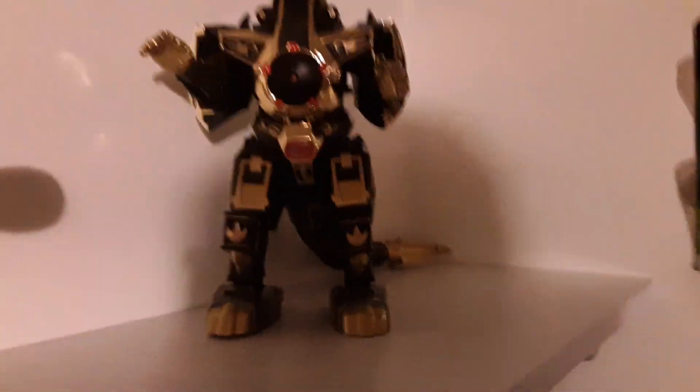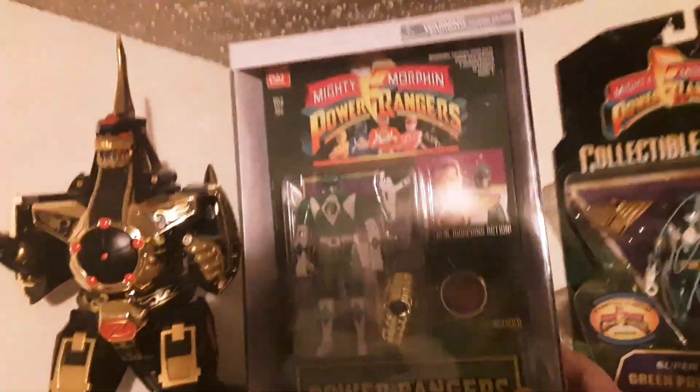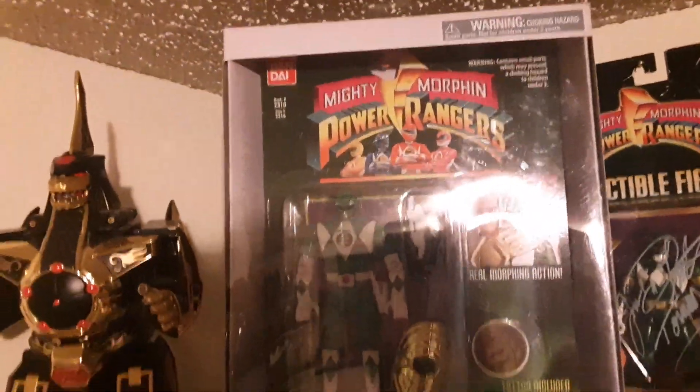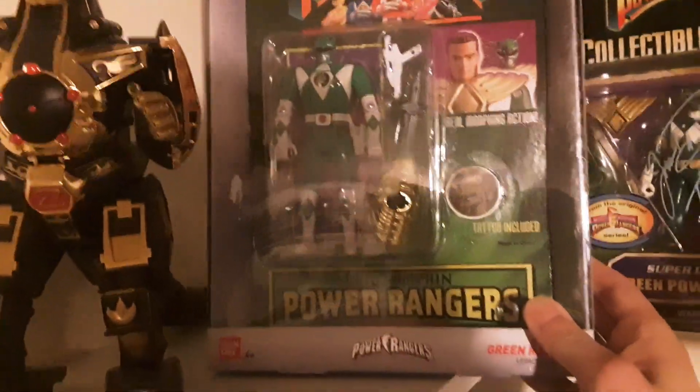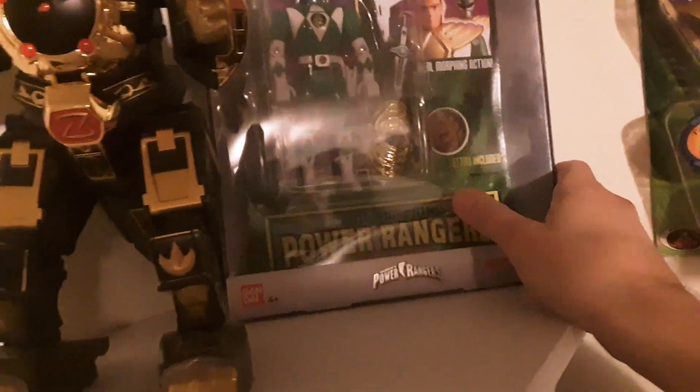This guy I picked up from I believe a Walmart or something — they were on sale, but he stayed in that case, period. I should have done a little homework and found out what year that is, but that's just cool to have.